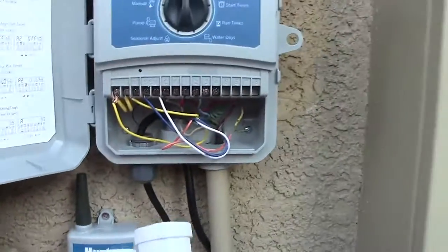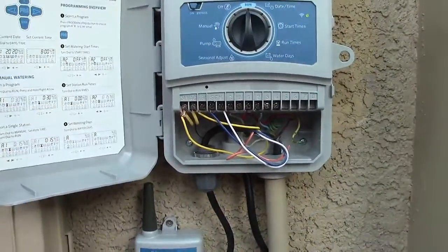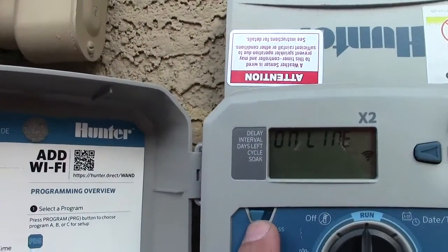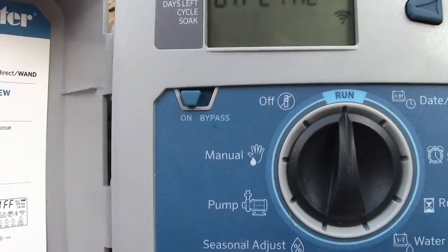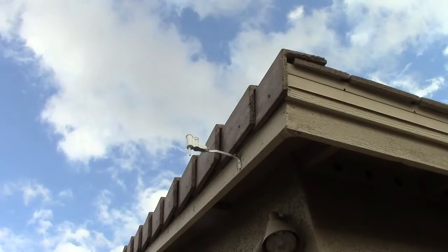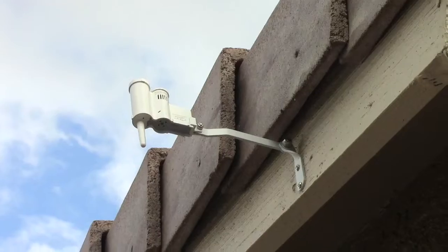Then just go mount this up on the eave or wherever, and you're good to go. Also make sure to hit the switch to 'on' so it will not bypass the sensor. Here's where we mounted it — it's on the back of the house.